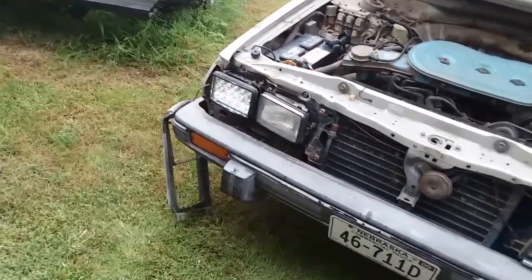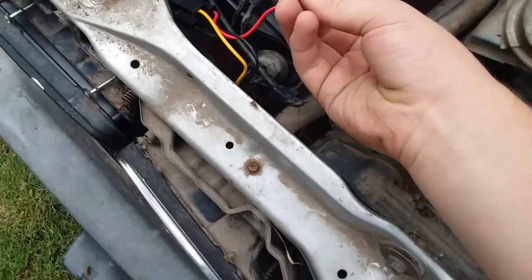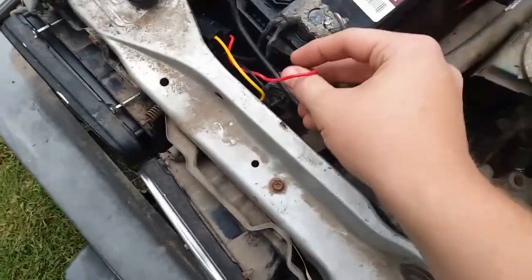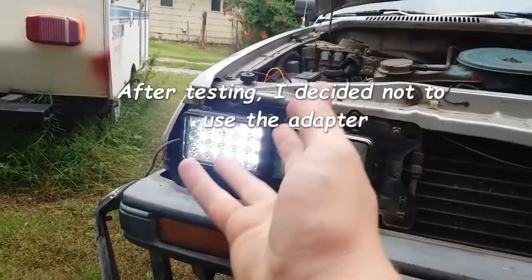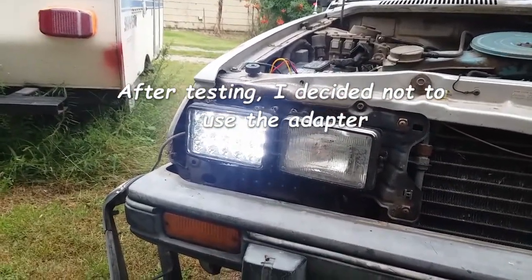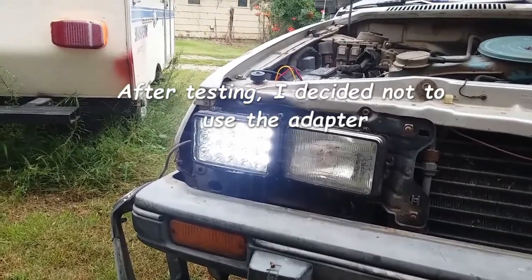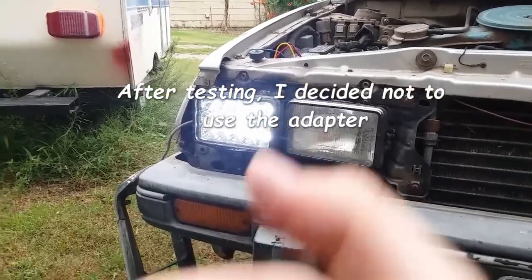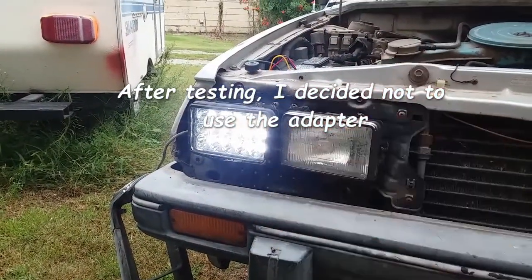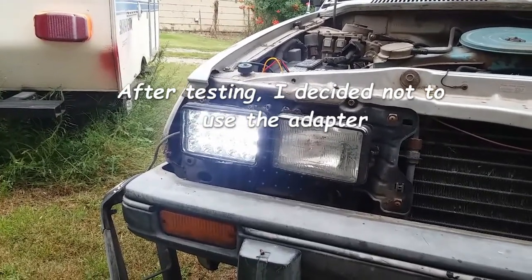Basically, the reason you need the adapter is: if it's plugged in, these lights will be fully lit at 3200 lumens at all times, which is not safe for road use. They're so brightly reflecting on my camera you can kind of see it, but I'm not sure that's safe for road use.